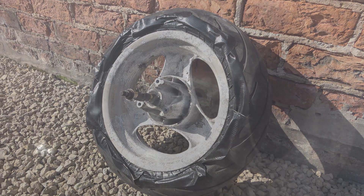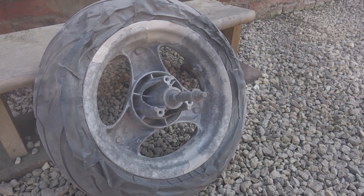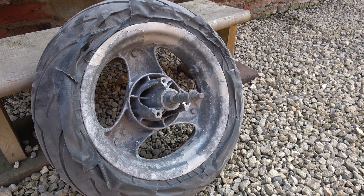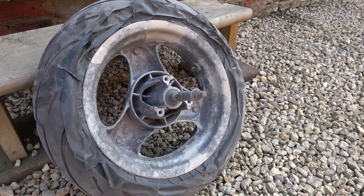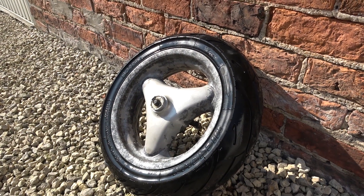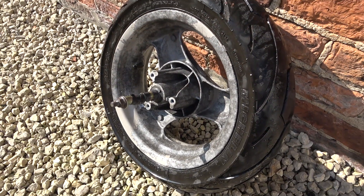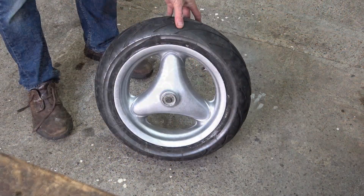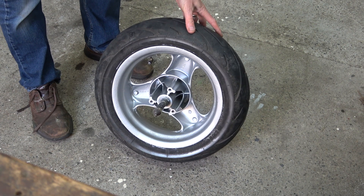We'll put that in the cabinet and see how we get on. This is straight out of the blasting cabinet. I'm going to need to blow it off and then use some sandpaper to finish it before I paint. I've just rubbed it down and washed it off.